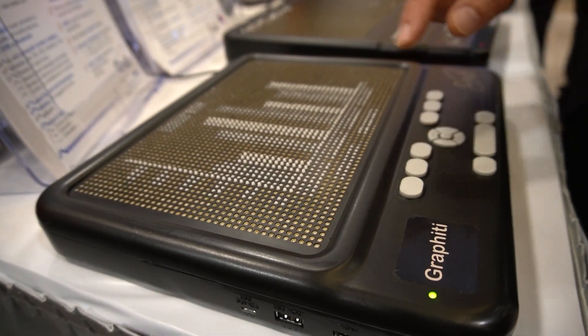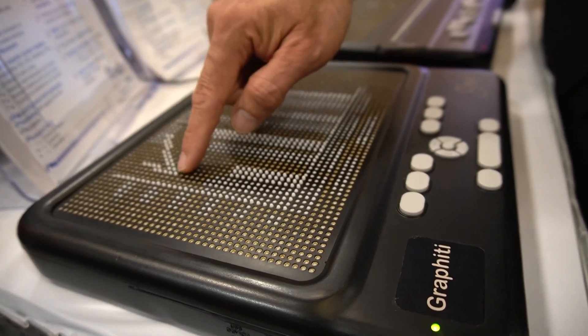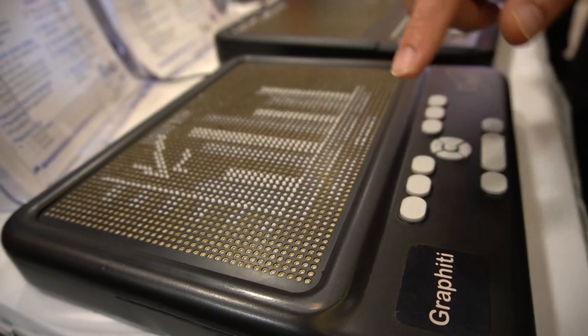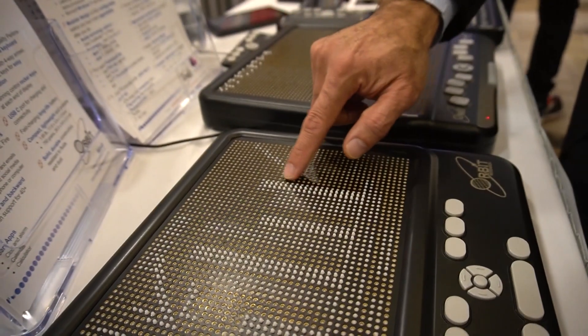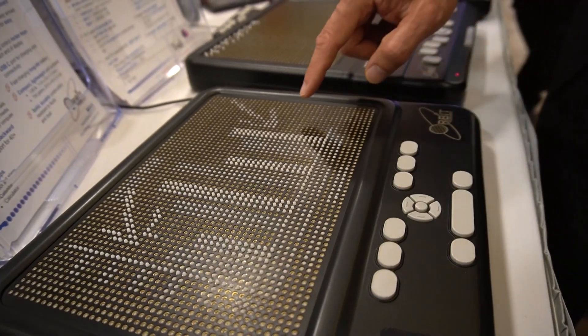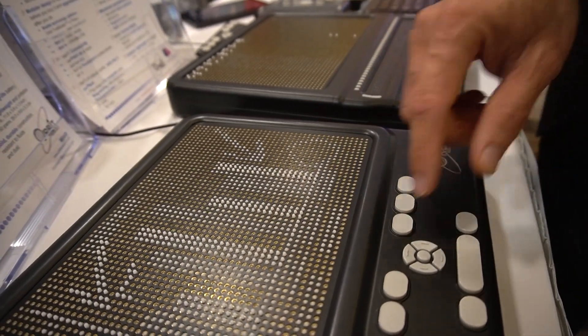Now if I wanted to annotate or edit it, I can draw on this by simply pressing a key combination. Here I'm showing something with an arrow. I can draw at different heights — I'll draw at a lower height now, draw another arrow here, or draw at yet another height and show a circle here. These pictures can then be saved.